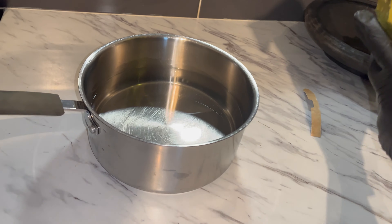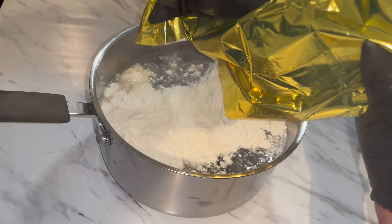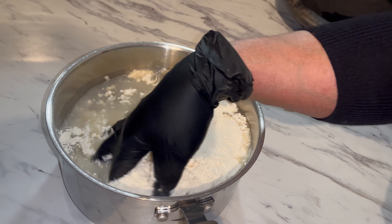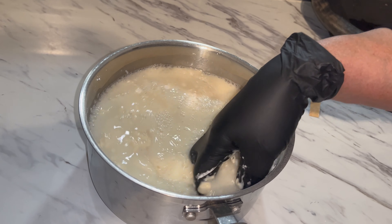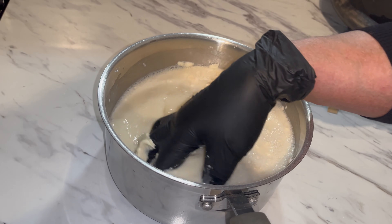We have some water here. I'm gonna put some in there — I'm gonna use about half of this, just like so. The water I'm using is lukewarm, not too warm, just kind of room temperature, just like so.